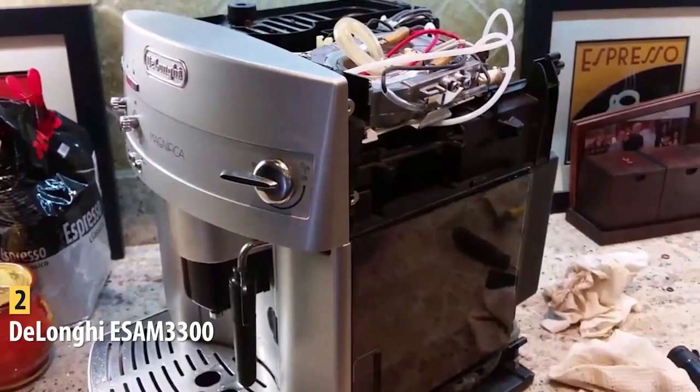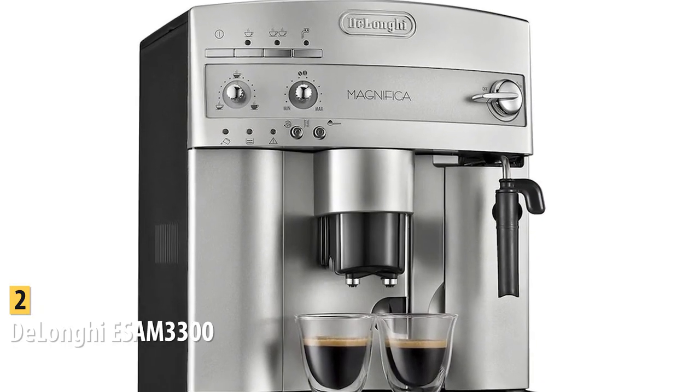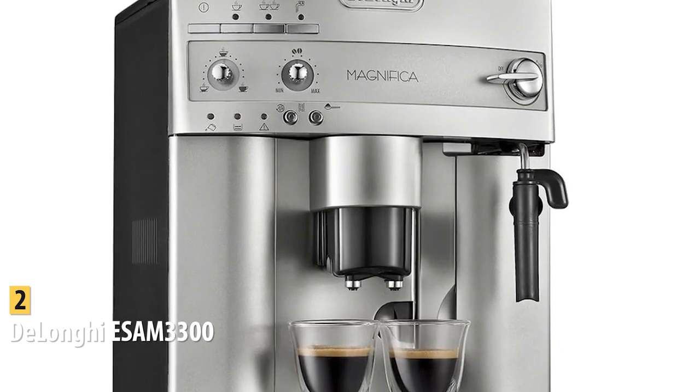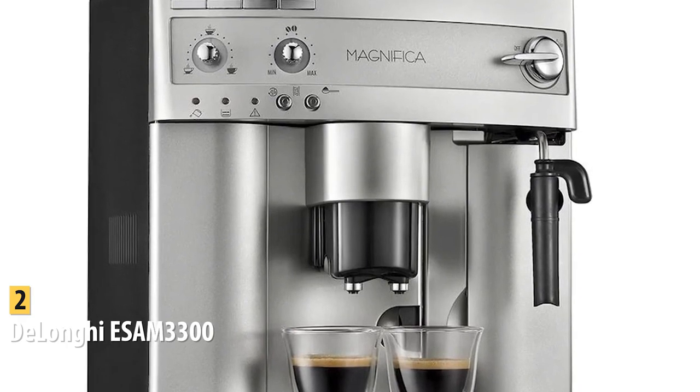The one con is that the built-in burr grinder gets stuck sometimes. However, that is a small flaw compared to its amazing features. The DeLonghi ESAM 3300 is an easy-to-use and customizable espresso machine that produces different delicious drinks.